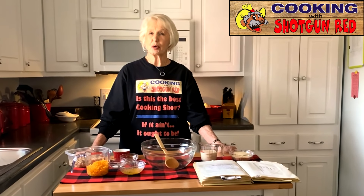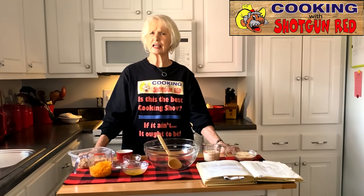Here we are back in Red Bay, Alabama at Mama Marge's house and she's going to do a recipe again for you today. I'm going to go around and work the camera. So here she goes. This is Mama Marge. I'm stealing the show again today — I'm getting where I'm kind of liking this.